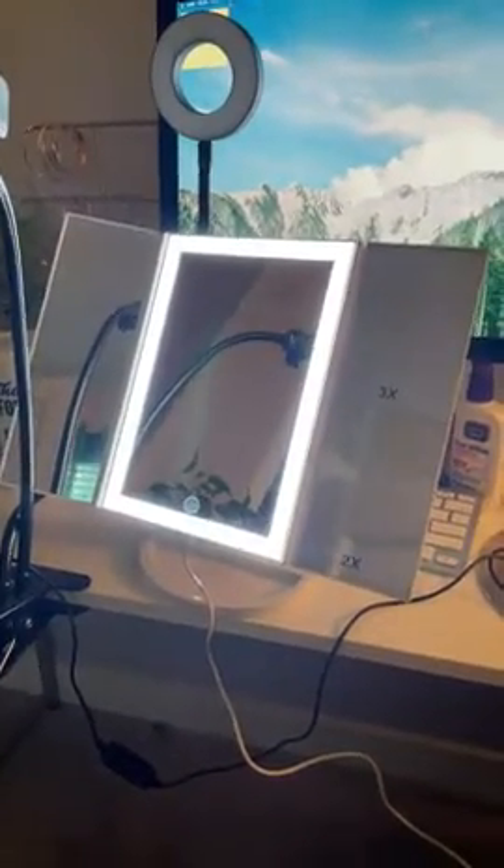Hello everyone, here is the review for this mirror light. The mirroring portion of the product is very good — I like it a lot. It did not come cracked or anything; everything came in mint condition.